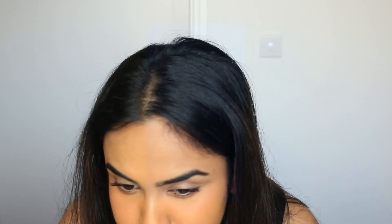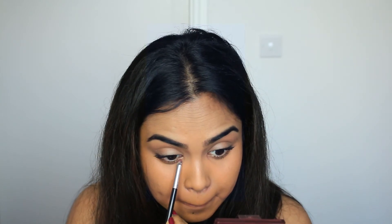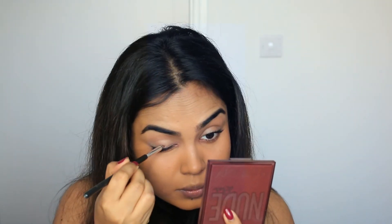I decided to change my mind and put some eyeshadow on the bottom because I didn't really like how it looked with just mascara. I went with a mini palette from Huda Beauty and took a very light burgundy to diffuse that sharpness, then used the same color on the top of my lashes as well and diffused it in — I think that gave a nicer definition to my eyes.